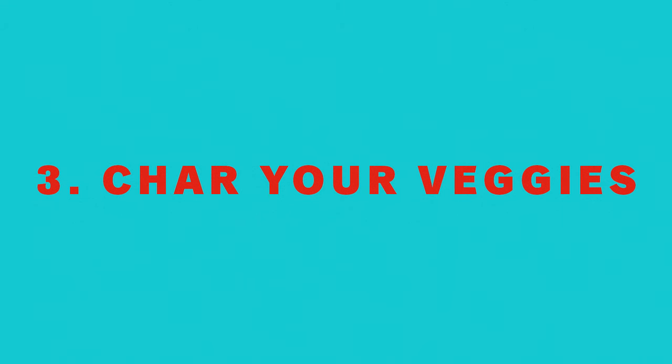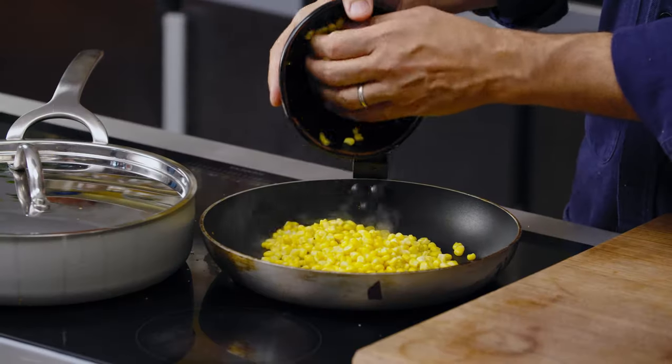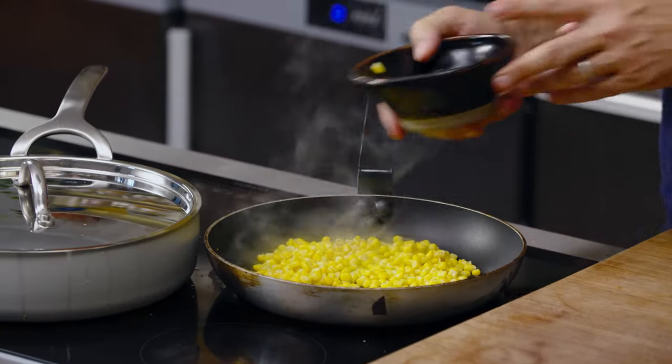The rice is steaming slowly. I've got this pan super hot and I'm going to add some corn — you can use fresh corn or definitely frozen corn. I'm going to let it sit until it gets brown on one side, then turn it over, and then I'll do the same with the beans.